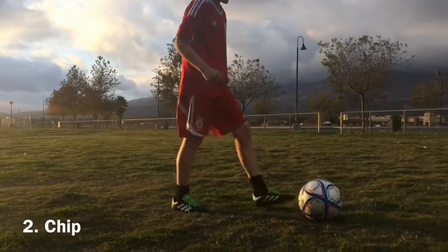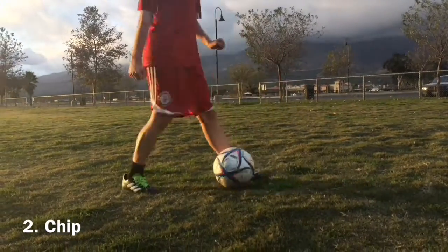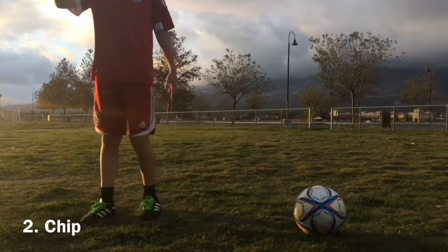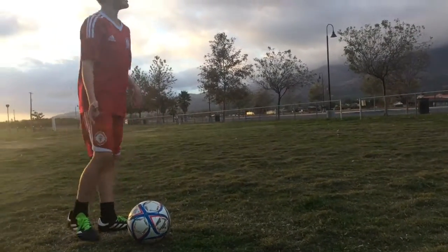The next one's going to be a chip. Simply go like this, or you can go like that. The chip is super cool when the goalkeeper's coming at you all big like this. All you have to do is just chip it over his head and it'll go in. So here's an example for a chip.